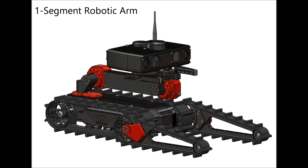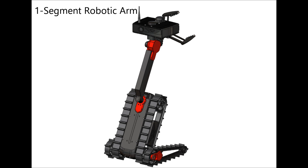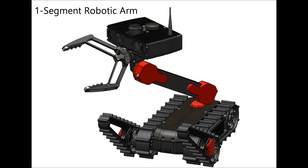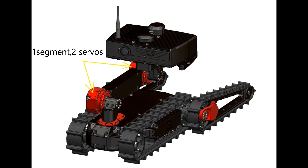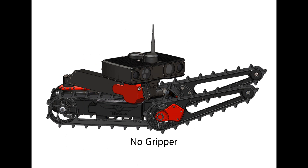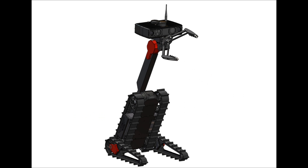A one-segment arm significantly increases the mission capabilities of the robot. Such a robot can raise its sensor head and use a gripper to grab objects from the ground or tabletop. A single-segment arm can come with one servo drive joint or with two servo drive joints. This configuration can be enhanced by adding a gripper or a rotating gripper. The rotating gripper allows the robot to rotate door handles to open doors in buildings.